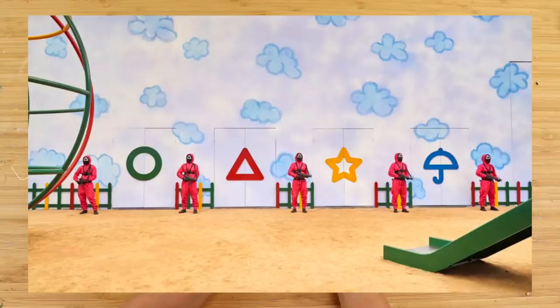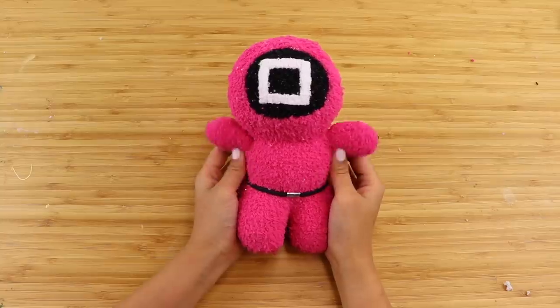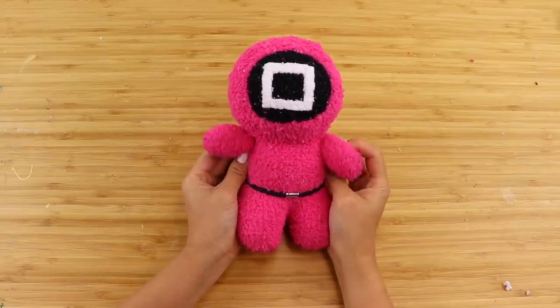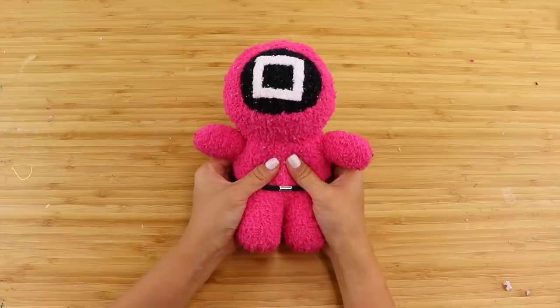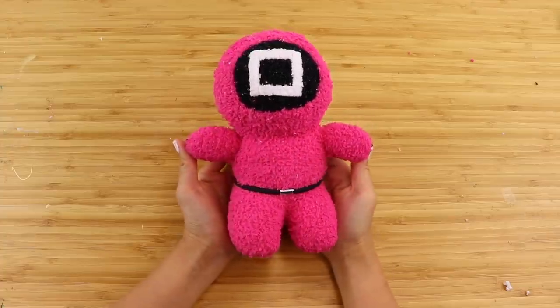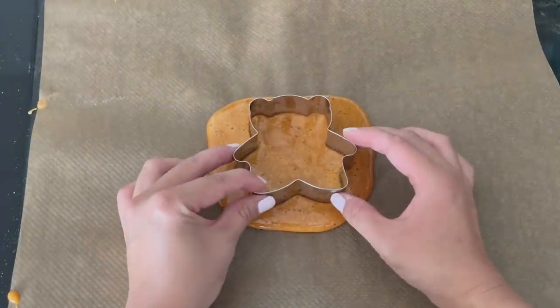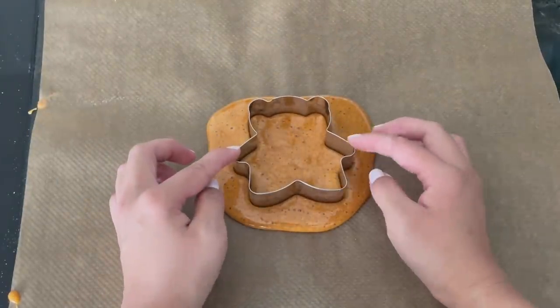I love how the show has so many bright graphical elements and iconic imagery. There are so many things that would be suitable for DIYs, so please feel free to leave your suggestions below. The next project is how to make Dalgona honeycomb candy, which is one of the most viral trends to come out of the show.